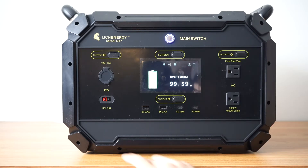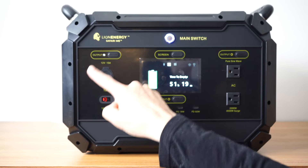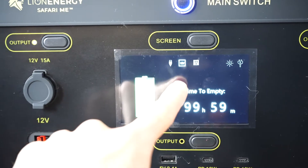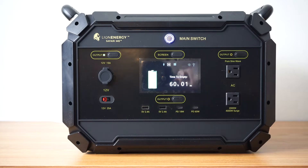You'll be able to click the left hand output button and that turns on both left-sided ports. You'll also see the screen light up indicating that you've turned on those output ports. It'll turn on your 12 volt cigarette lighter output as well as the Anderson PowerPole output.